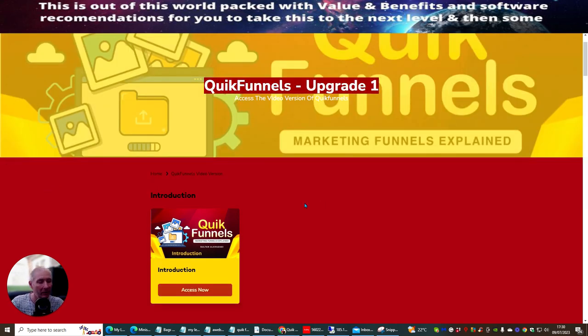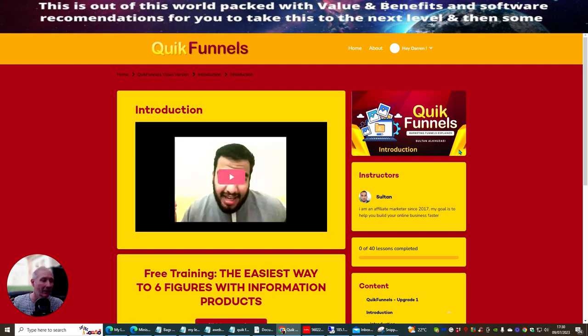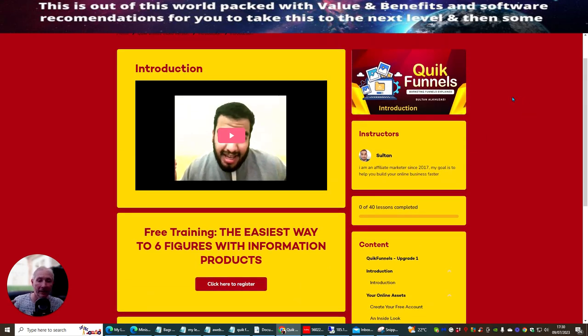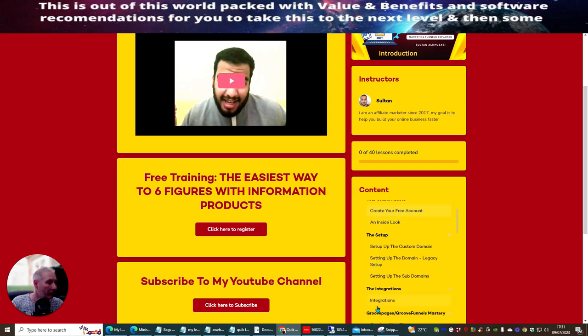What I'm going to show you is the video area, which is the Quick Funnels Upgrade One — access to the video version of Quick Funnels. I'm not going to show you the PDF because if you want that you just pay the $7 to get access, otherwise I'd be giving away Sultan's content and that would be taking away commissions from him. Inside the video area — I'm not going to fire the videos up, just give you a rough idea — you get a nice introduction, and you can see it's a really highly polished product. It shows you how to make six figures with information products, and there's a full content structure you can click through.